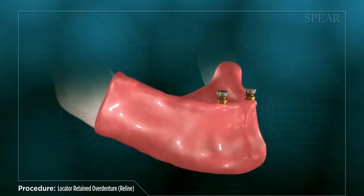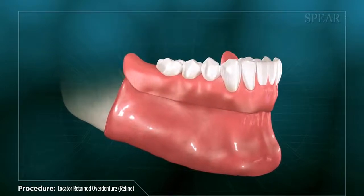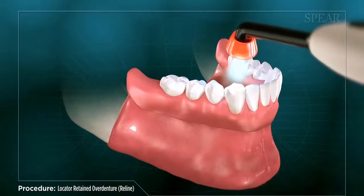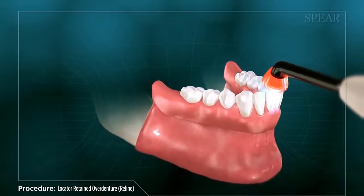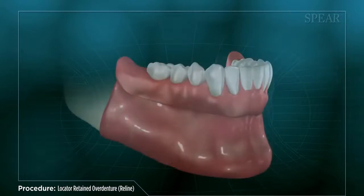Once your implants have fully healed, your doctor will place the locator abutments and attachments onto them. Space is made inside your existing denture and filled with resin, and then the denture is set onto the locators to pick up the attachment pieces. Your doctor then uses a special curing light to harden the resin, securing the locator attachments to your denture.